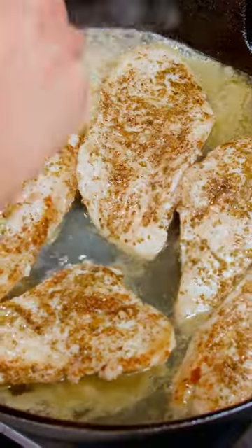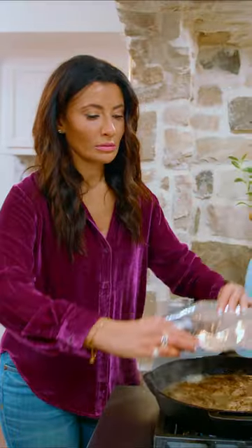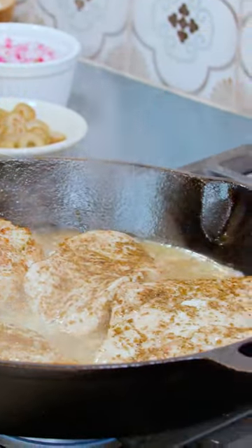White wine, chicken broth, some lemon juice. Cover and allow the chicken just a few minutes. Ooh, good things are happening.